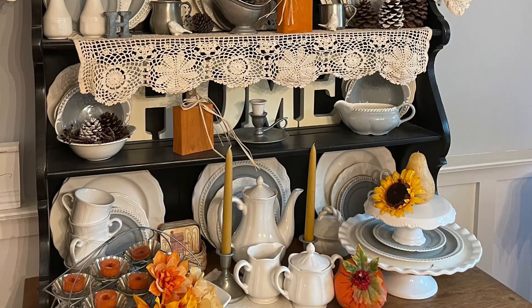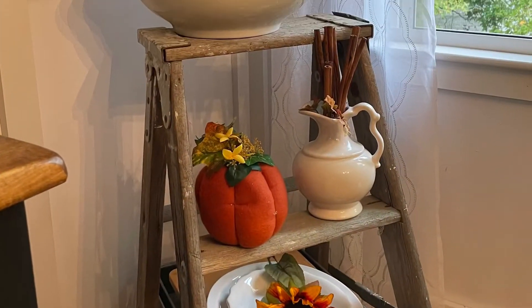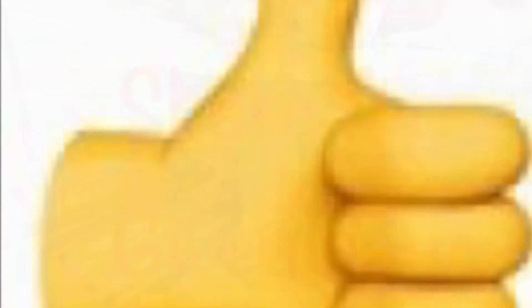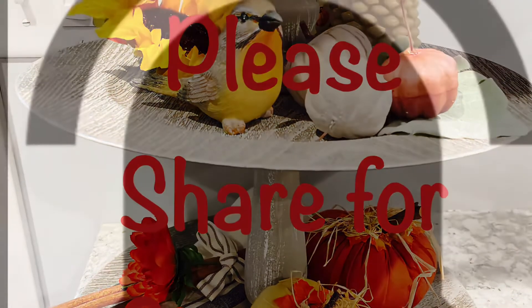Here is a look at that, and on the ladder I just really changed out a few items. And there we have it — that is my three rooms decorated for fall. I would love a thumbs up, and please share this video. We're almost at 100 so we can do that giveaway. Thanks for stopping by — I will see you soon.